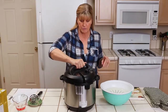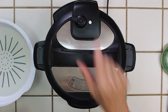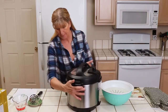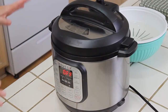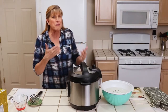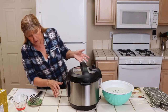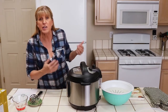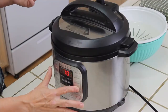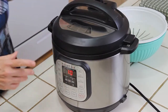Now I'm going to put the lid on and turn this button to sealing. We want to cook at high pressure for 10 minutes, and you have to know your Instant Pot — everybody's will be slightly different. If you need to, push manual, choose high pressure, and choose 10 minutes. On my Instant Pot I can push steam and it automatically sets it to high pressure for 10 minutes.